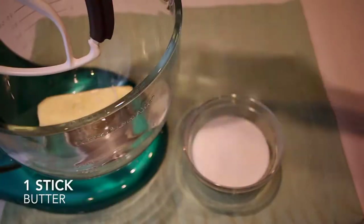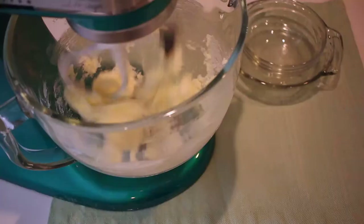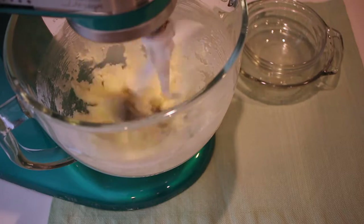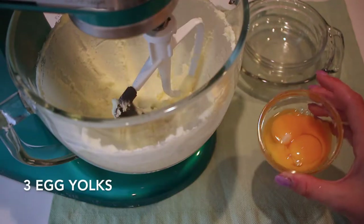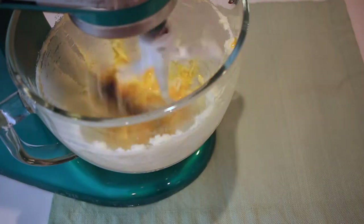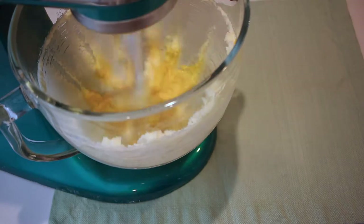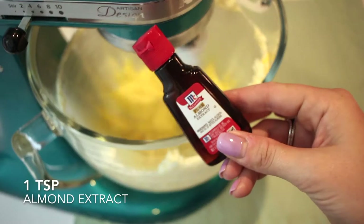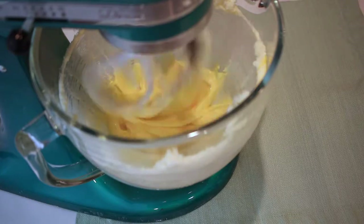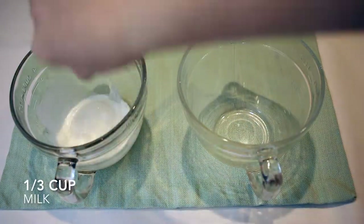I'm going to start by adding one stick of butter and one cup of sugar to my stand mixer and mixing those together until completely combined. Then I'll add in three egg yolks and beat those until everything is incorporated and there's no sandy texture to it. Then I'll add in one teaspoon of almond extract — this makes it taste so much like a pancake, it's crazy.